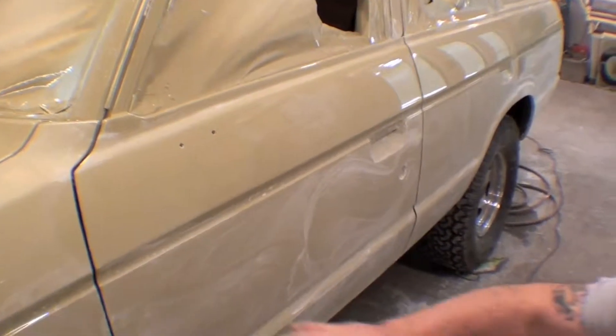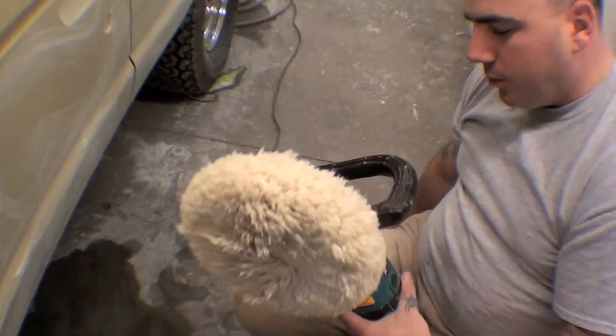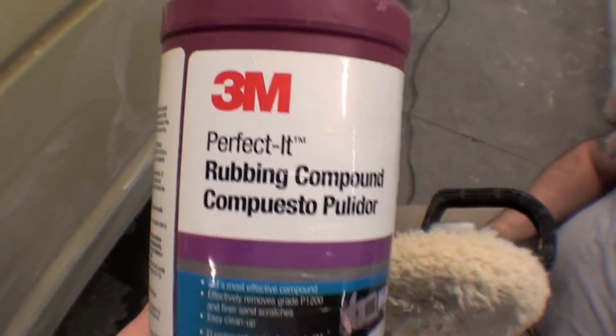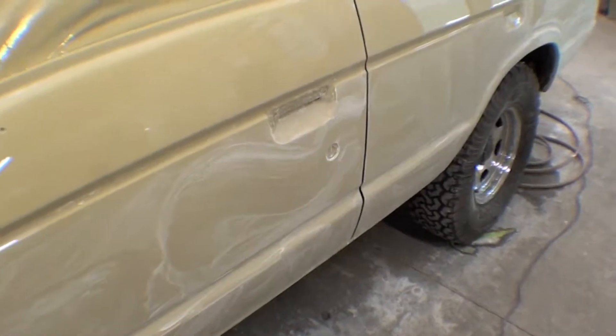As you can see, it leaves a finish like this. Then from there, we start buffing with a 100% wool pad and perfected tube. Then we'll do a round of four or five different compounds and glazes.